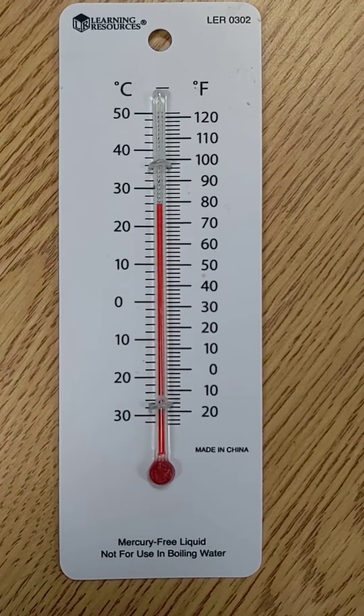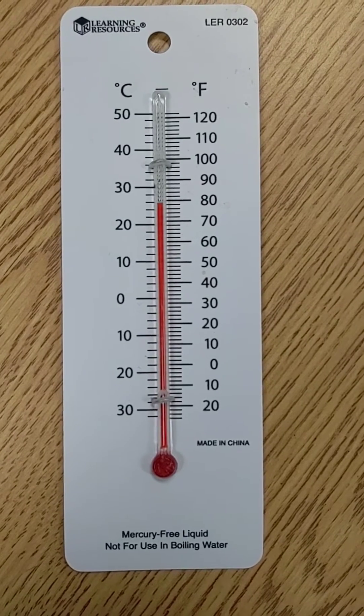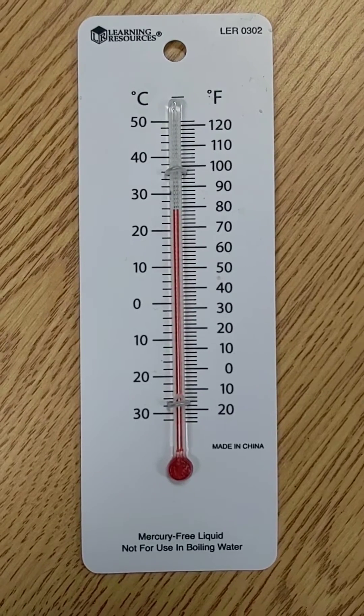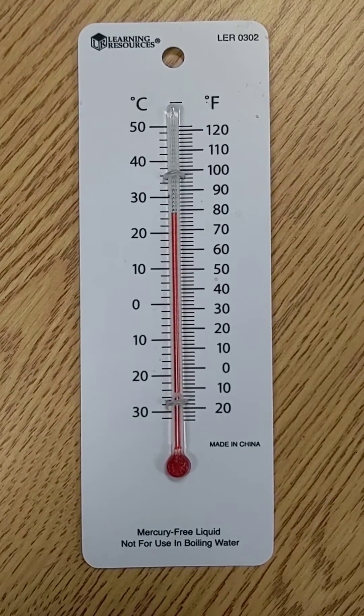Today we're going to talk about how to read a thermometer. This thermometer is a glass bulb thermometer. It does not have mercury in it, which is a type of metal that will expand and contract with heat and cold. This has alcohol with a red dye in it.